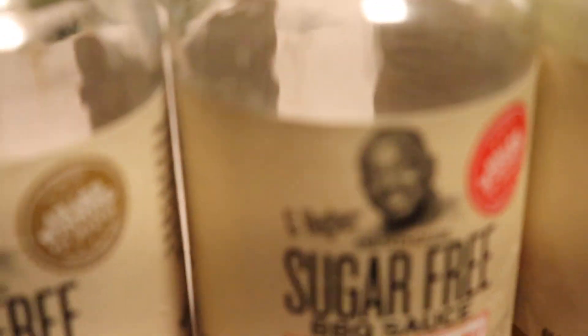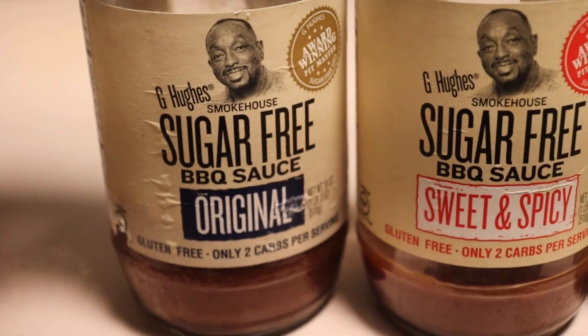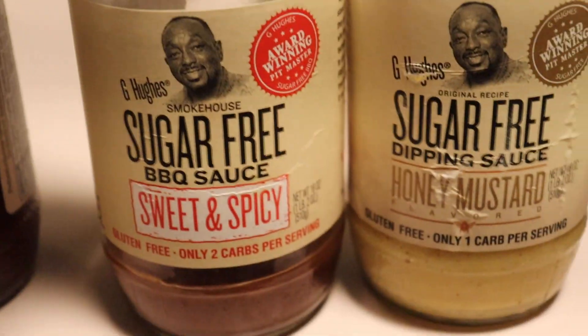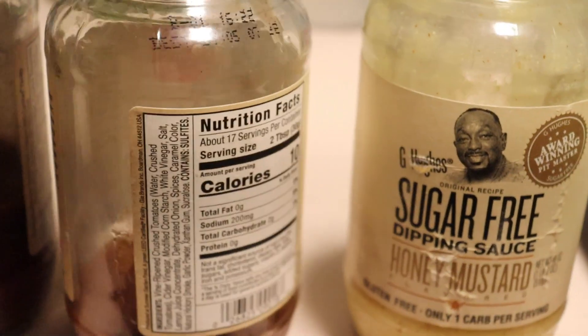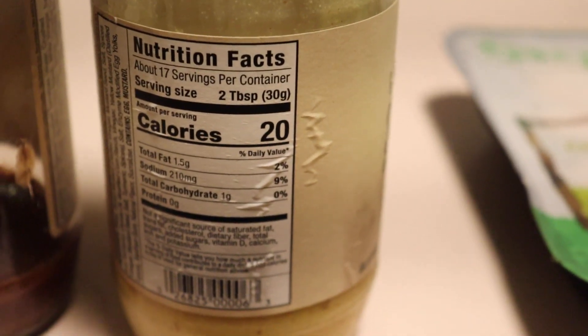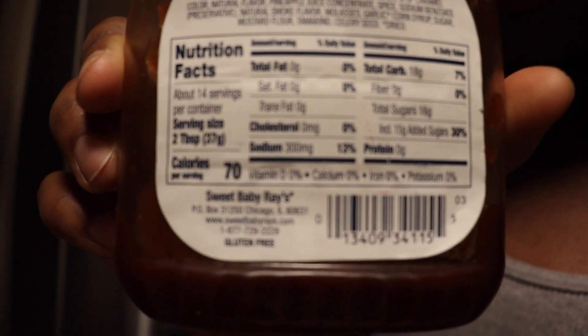They clearly taste good, but I just want to show you the different types that they have. Then we got the barbecue sauce, sugar-free, also 10 calories. Sweet and spicy, also 10 calories. And we got the honey mustard — this one is a whopping 20 calories. Compared to some of your other sauces though, that's really not that bad. Like some barbecue sauce is 70 calories for two tablespoons.